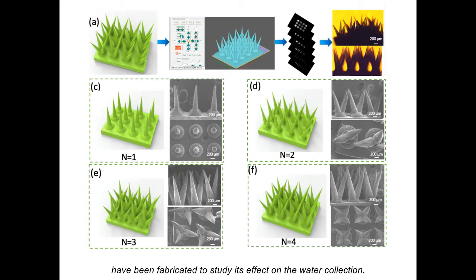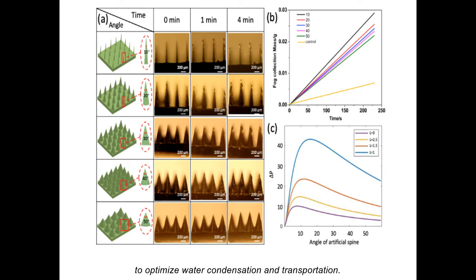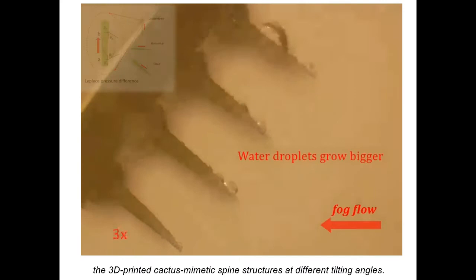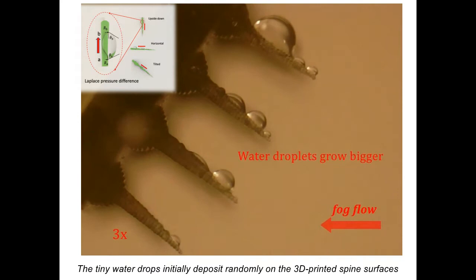Different tip angles of artificial spines were studied to optimize water condensation and transportation. The video shows the pressure difference which promotes the condensed water droplet to move from the tip to the base of the 3D printed cactus mimetic spine structures at different tilt angles. The tiny water drops initially deposit randomly on the 3D printed spine surfaces.